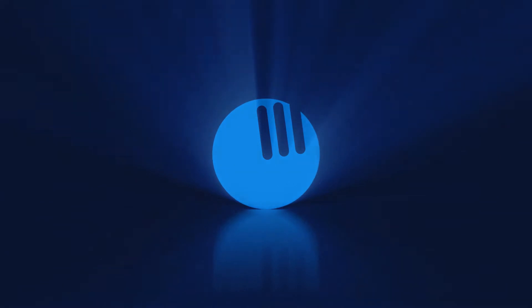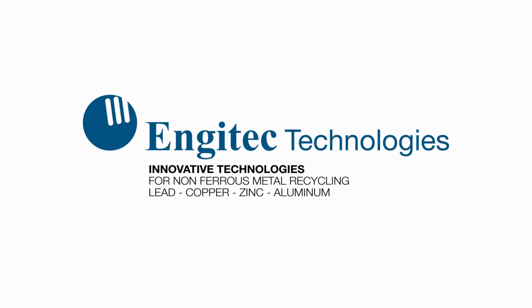Engitech Technologies has been providing innovative solutions for non-ferrous metals recycling for more than 30 years. We are excited to unveil for you our latest development.